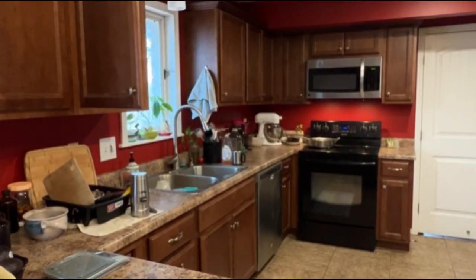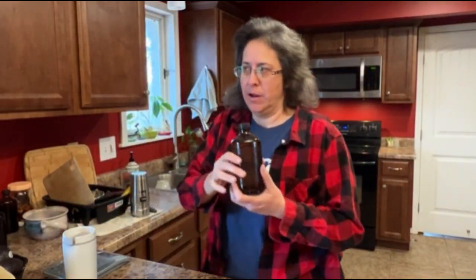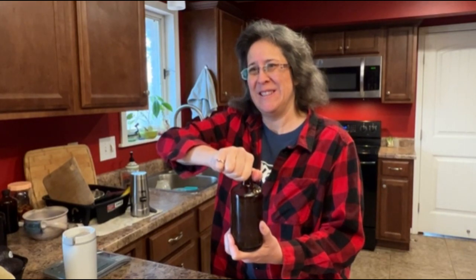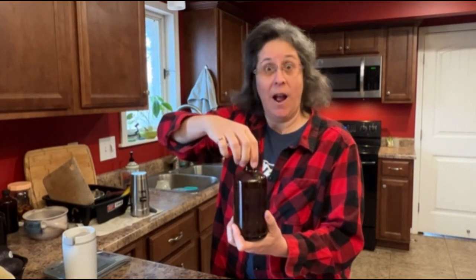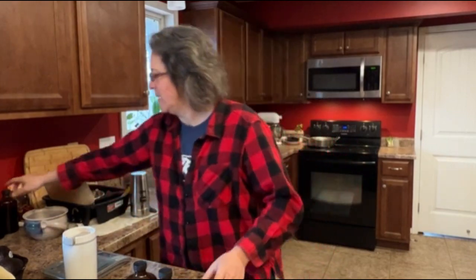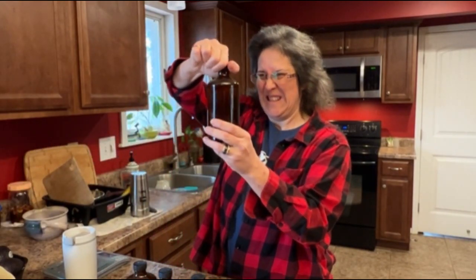I'm gonna open these kombucha bottles — all the chefs need to taste. It's been two days on the second ferment. We got a pop! I know I'm letting the carbonation out but I just want to make sure. I'll leave them out another day. Island Girl Oolong — can you taste it? I haven't tasted it, I should taste it.